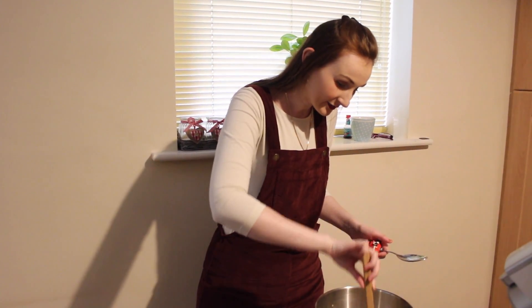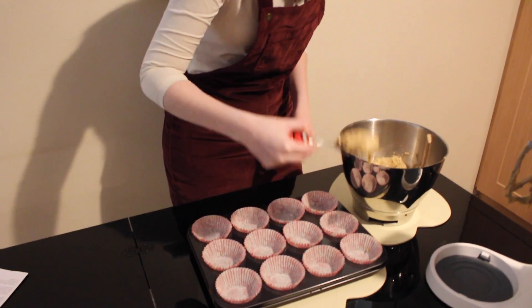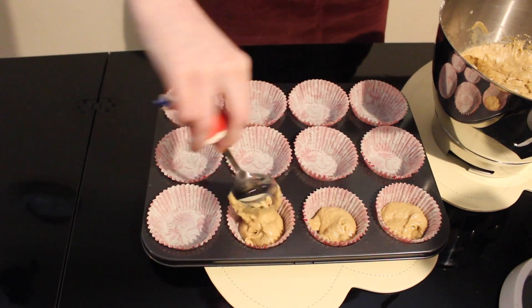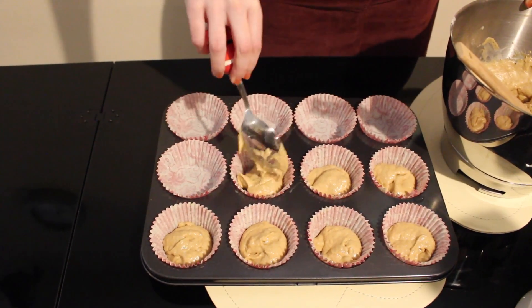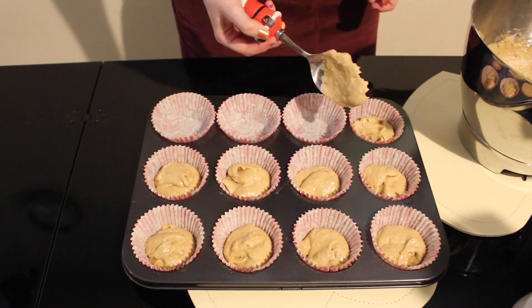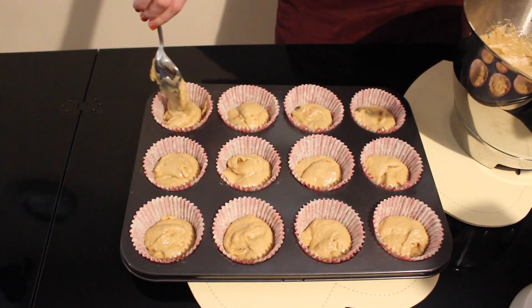Now that our batter is all mixed, spoon it into our cupcake or muffin cases, filling about two-thirds of the way. We're going to pop them in the oven for about 25 to 30 minutes.